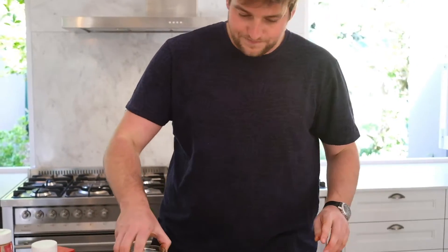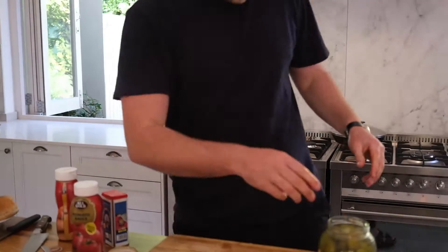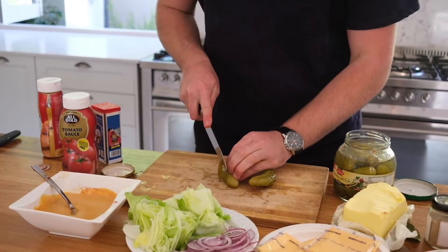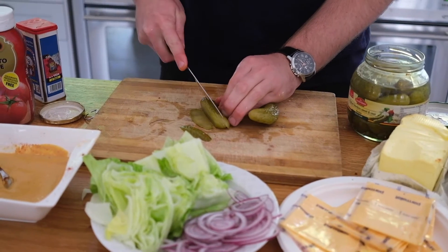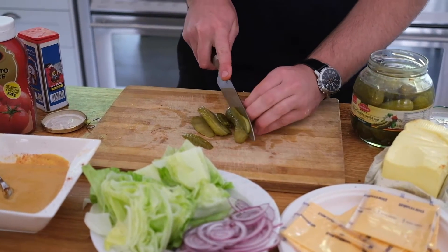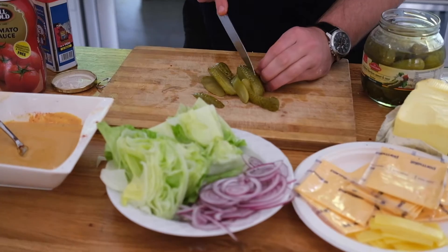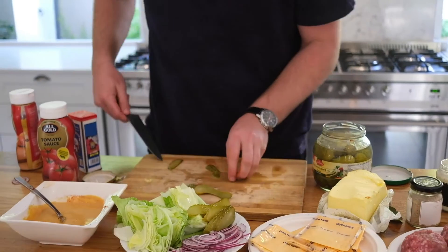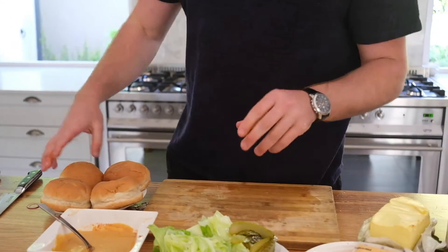Now the pickles. I've got two pickles here and we're just going to slice them lengthways. The pickles really make the burger — they cut through the fat, which is what you want, so it balances it. You can also put a little bit of red wine vinegar on your onions.